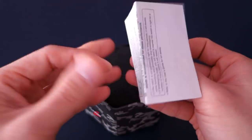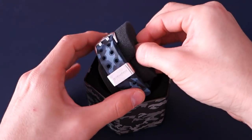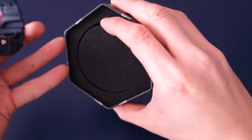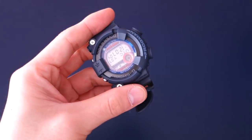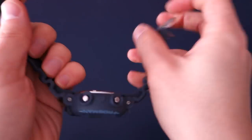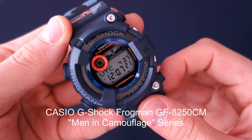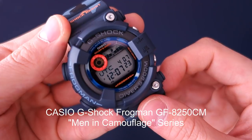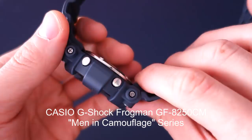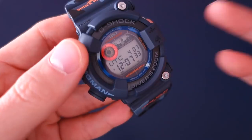Inside there's a bit of instruction about solar — worth a read if you're not familiar with tough solar watches. So let's get this out and open it up for a good look. This is the Casio G-Shock Frogman GF8250CM — the Frogman in camouflage — and in this case it is a blue ocean type of camouflage.